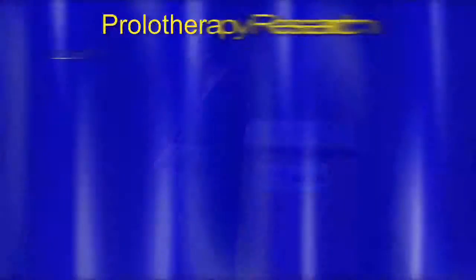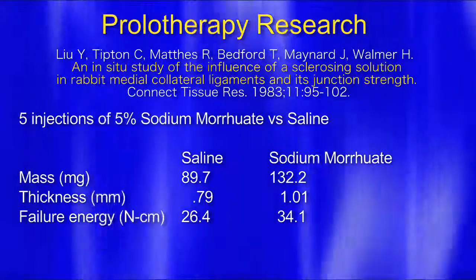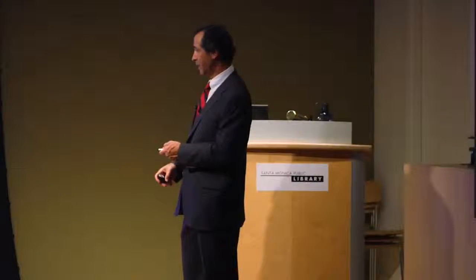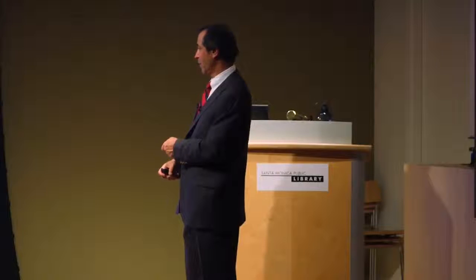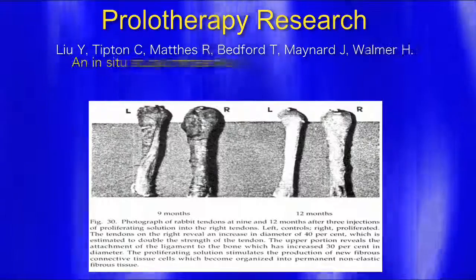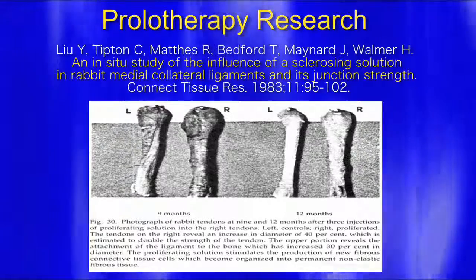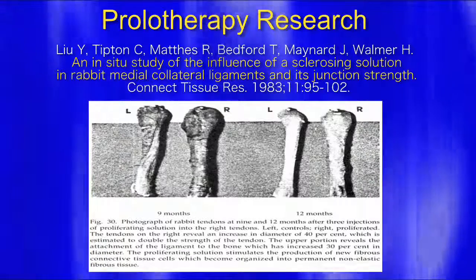This is the same study showing the mass increase. With saline it was 89.7 milligrams, and the sodium moriolate group was 132. So they were both injected, but one got much bigger in mass and thickness. Failure energy — meaning trying to pull it apart — was 34.1 newtons per centimeter versus 26.4. This is an actual picture showing what that study was about. On the left is a pre-prolotherapy tendon; on the right is the same tendon — it's bigger, thicker, and obviously a lot stronger.